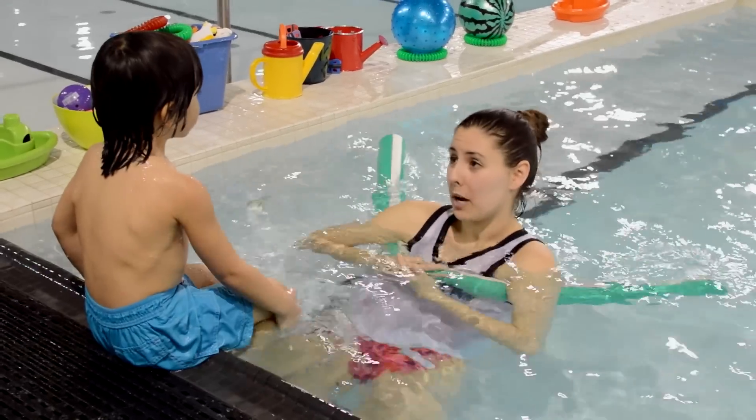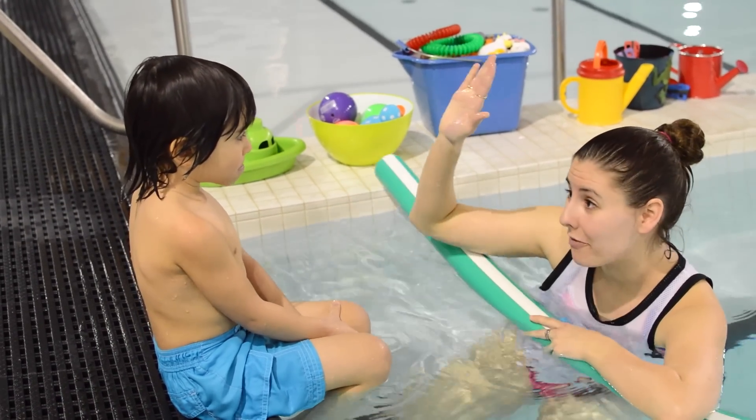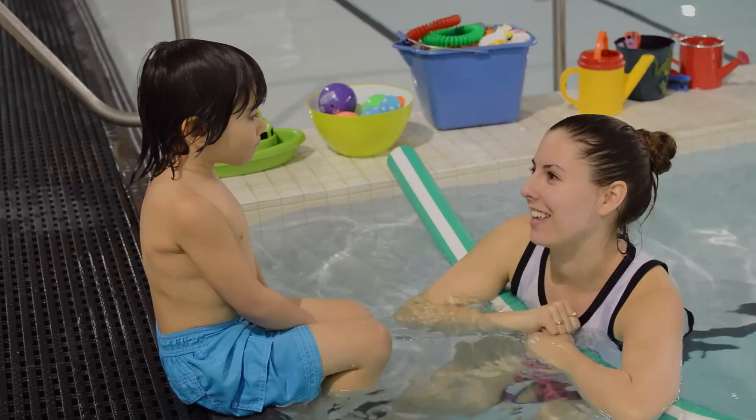I think we learned a lot today about getting comfortable in the water. You should be really proud of yourself — you did a good job. Do you want to give me a big high five? Awesome job, Johnny. I can't wait for next lesson!